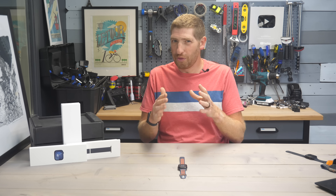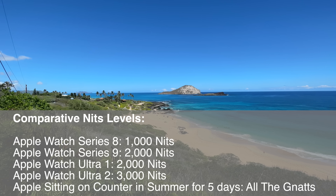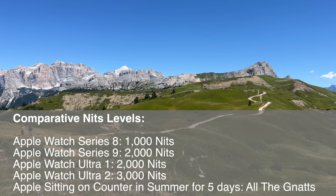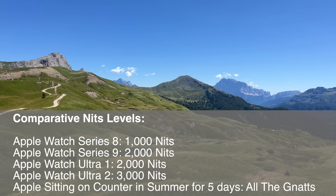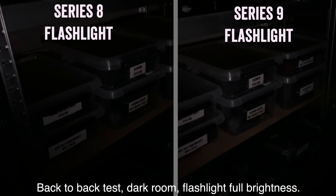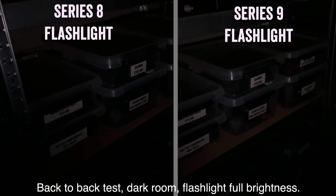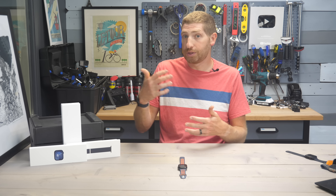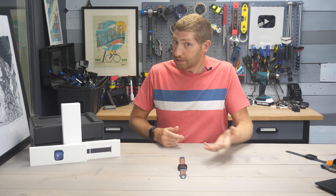Generally speaking, I wouldn't overthink the brightness upgrade — a thousand nits is really bright whether you're on a beach or on top of a mountain in the middle of summer. Where it's honestly pretty useful though is actually the flashlight, to be able to see what's going on around you at a much brighter level than in the past. Apple has also reduced the minimum floor threshold from two nits down to one nit, primarily at night in always-on mode while sleeping, to save battery.